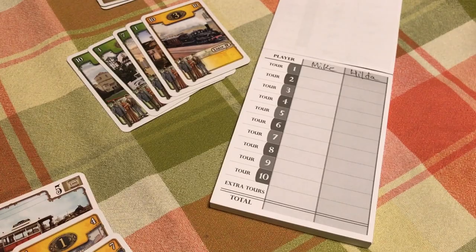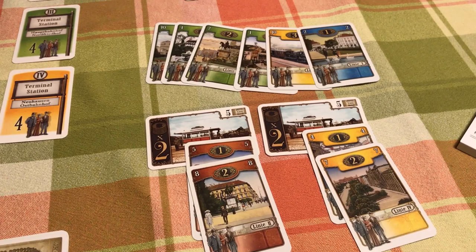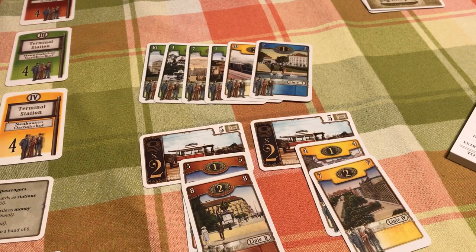Each player starts with a player aid that has five steps for their turn. Step one: place one or two cards as passengers. You start with six cards in hand and can play one or two as passengers to the stations. You play them because you want to score them or because your opponent doesn't have anything of that color so you don't care if it's scored.